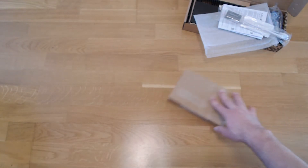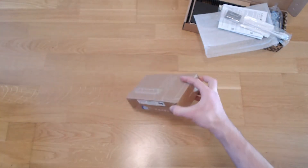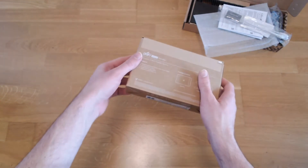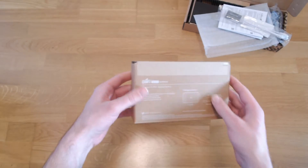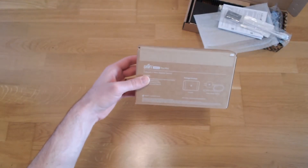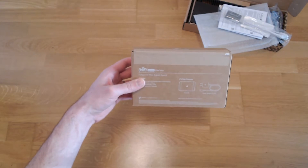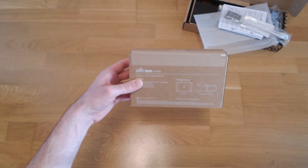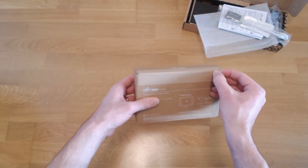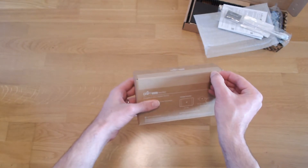Next up is the UniFi Flex Mini switch. This is a really simple managed switch. For now I don't have space for bigger equipment so I will just put this into the network closet — that's why I needed a quick and dirty solution.